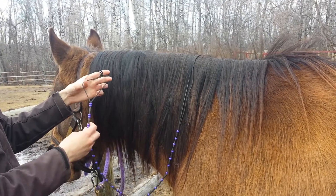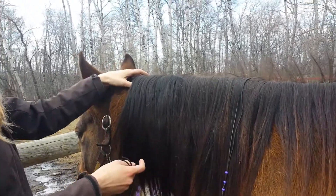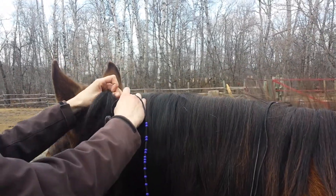The very end is tied together. You can probably put a bead there if you wanted. So I start at the top, just like I would if I was banding.